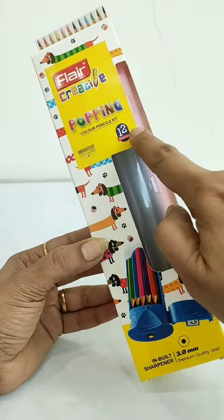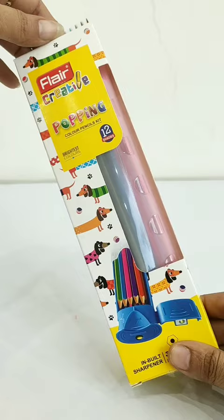Hey guys, today we will unbox this Flare Creative Popping Color Pencil Kit, which is priced at Rs. 140. Let's see it soon, and you can see that its body design is very unique and beautiful.